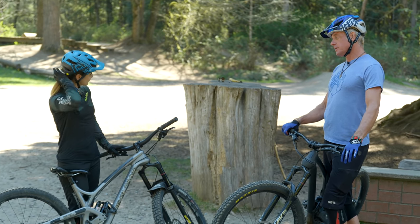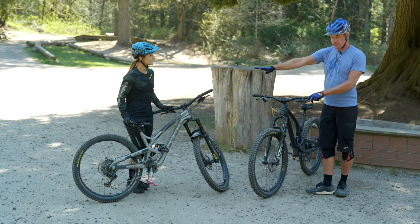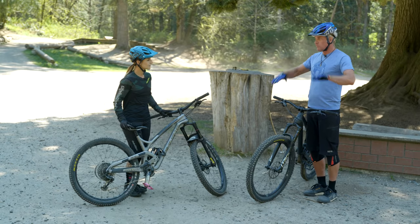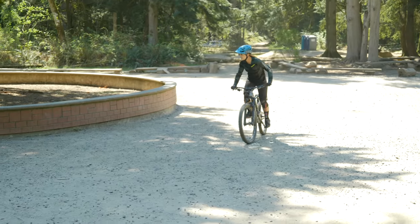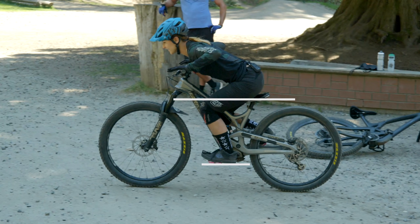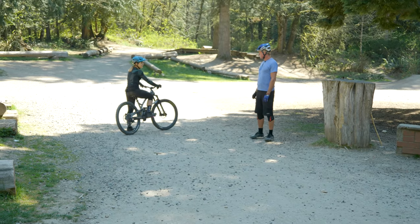Sorry to ruin your hair by having you put your helmet on — I know that was a big sacrifice. First thing: you're going to go around and come through right in front of me, and I just want to see how deeply you can squat on your bike with your feet level. So feet at nine and three, and just show me that range of motion — how deeply you can squat. Go as far as you can.